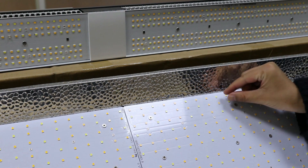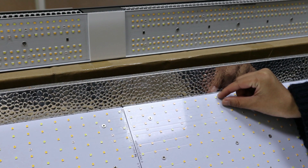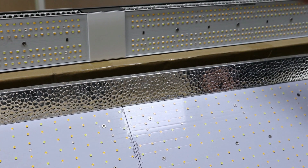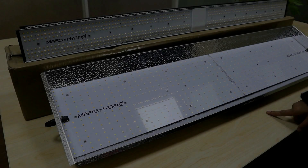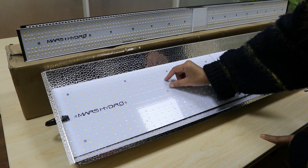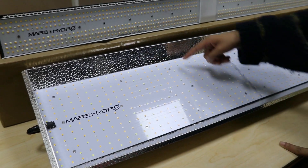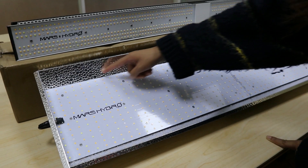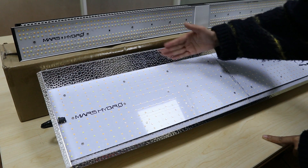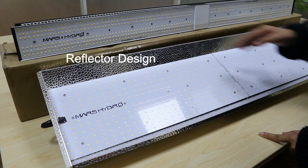As you can see, the distance between two chips of the TS L2000 is wider than the SP 250. The TS L2000 distributes LEDs more widely, but it has a reflector cup. So it will gather the surrounding lighting by this design — up to 30% — which helps mix the lights more well.